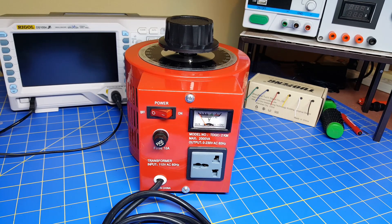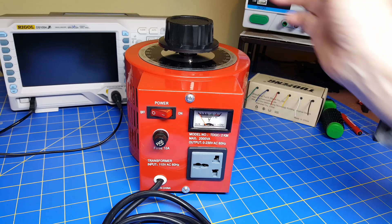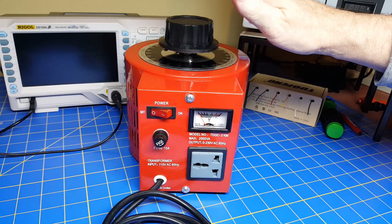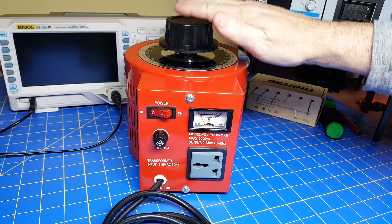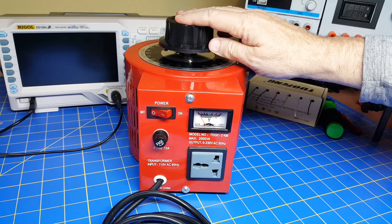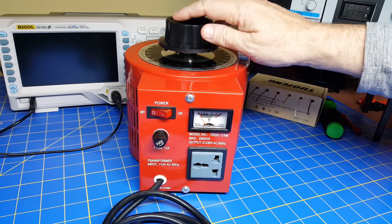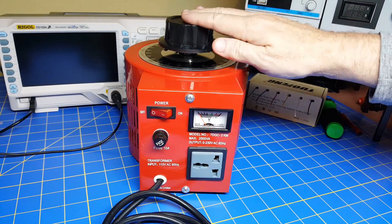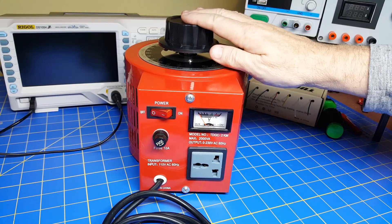Welcome back. Today we're going to take a look at a device that I have found to be very useful over the years. This device is a little bit different from many of the devices you'll see on Amazon. It's got some functionality that I find to be incredibly useful. This is a variable transformer.